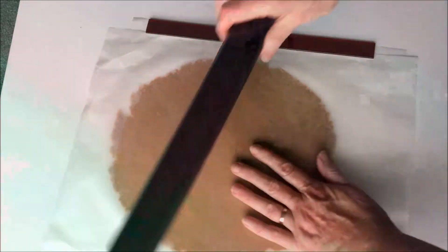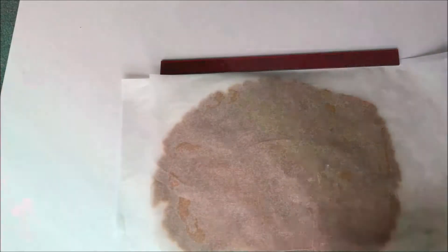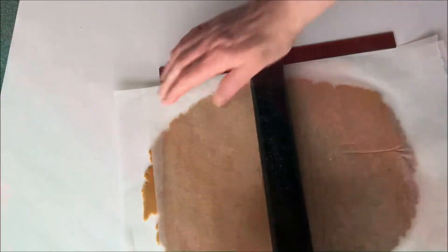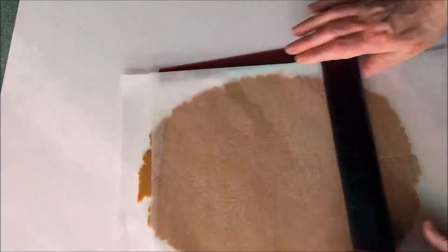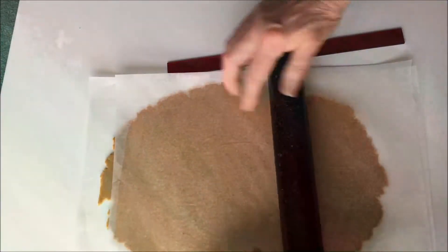You can just roll until you think you have them right, but I like to use a guide. I have these rulers that are 2mm thick and these give thin crispy gingerbread. The rulers just go on each side and you keep rolling — when you have it to the right thickness you'll feel or hear the rolling pin along the rulers. Once you have it to the thickness you want, just take off the top sheet of paper and cut out your shapes.